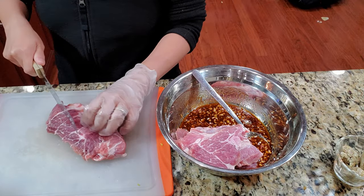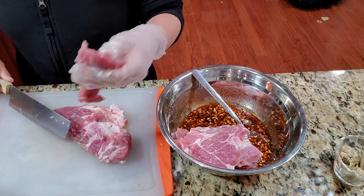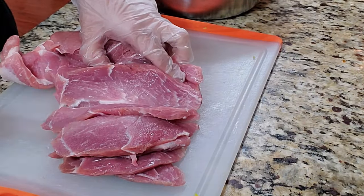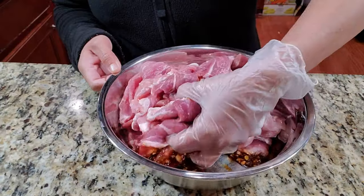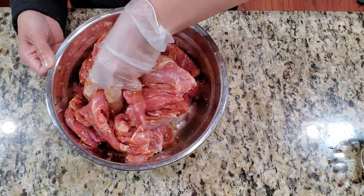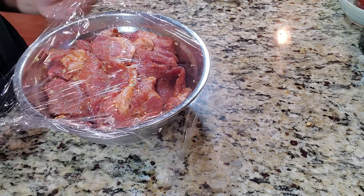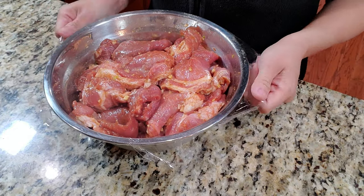I'm using Boston butt or pork shoulder. You can use any kind, but I think this one gives it a little bit of fat so that it won't be too dried out. I cut them about a half an inch thick and throw them all in there. Give the whole portion a quick toss around, make sure they're all incorporated, then wrap them up and set aside for about 30 minutes or longer — you can put them in the fridge.